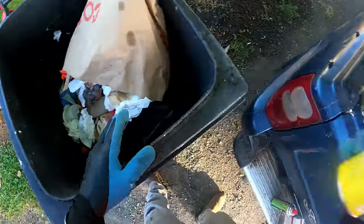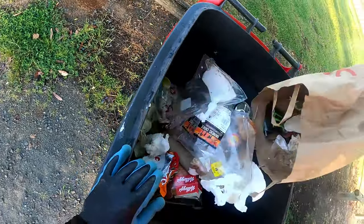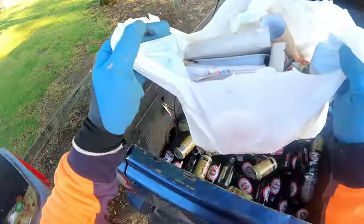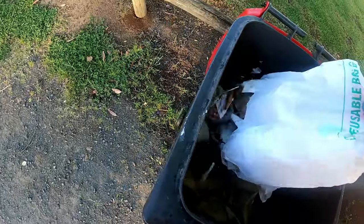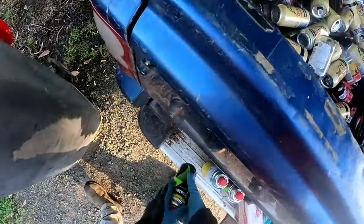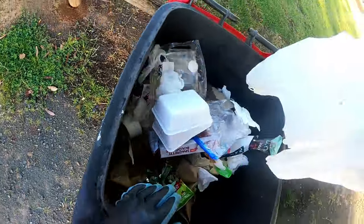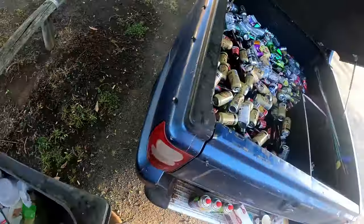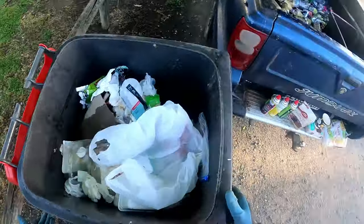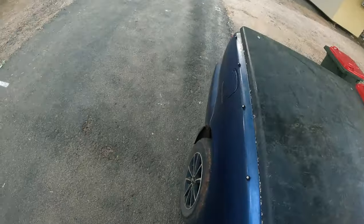Gas can - it's got gas in it too, must have froze up on them. Another gas can - it's got gas in it. Three for three. Not too shabby at all.